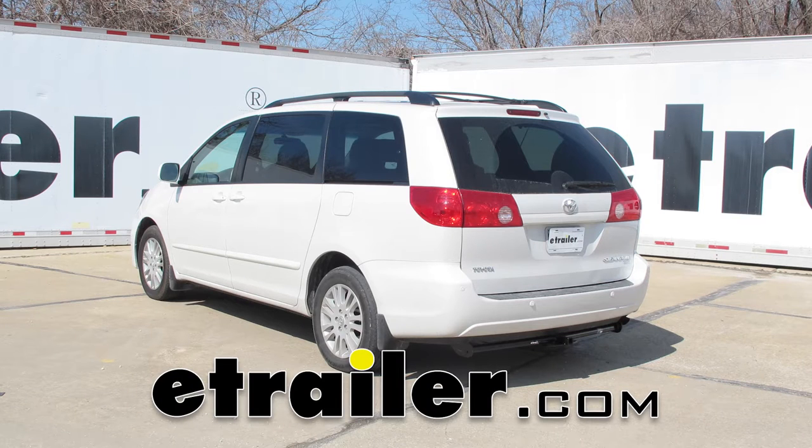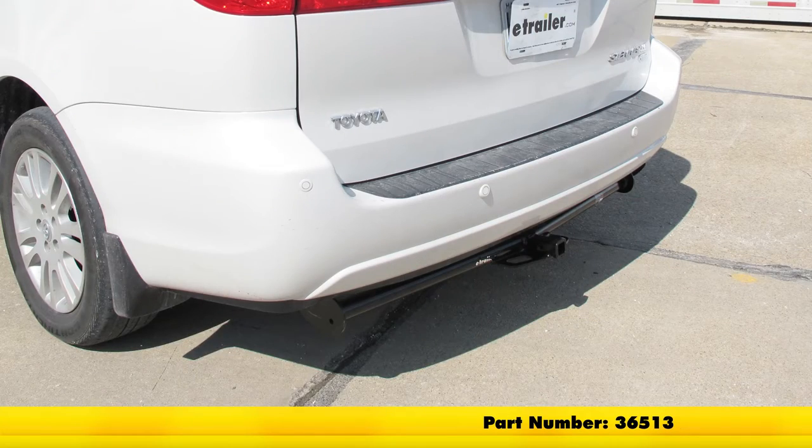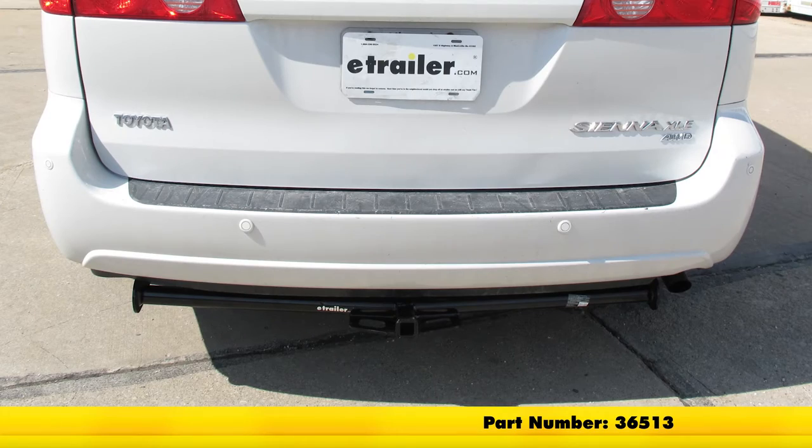Today in our 2008 Toyota Sienna, we're going to take a look at and show you how to install the DrawTite class 2 trailer hitch receiver with the inch and a quarter by inch and a quarter opening. Part number is 36513.